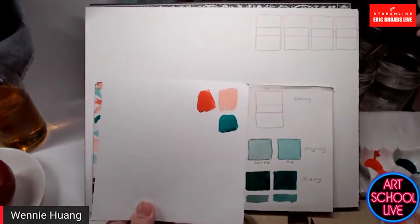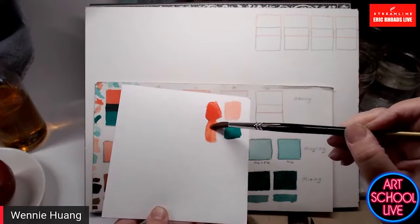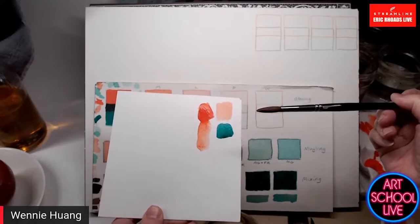If you thin an opaque color like this red by adding water, you can see it does thin down and become more transparent. That would be less true with oil paint than with watercolor, though. In general, all colors in watercolor are transparent compared to oil.